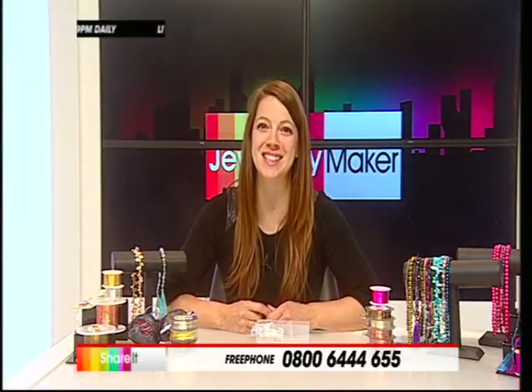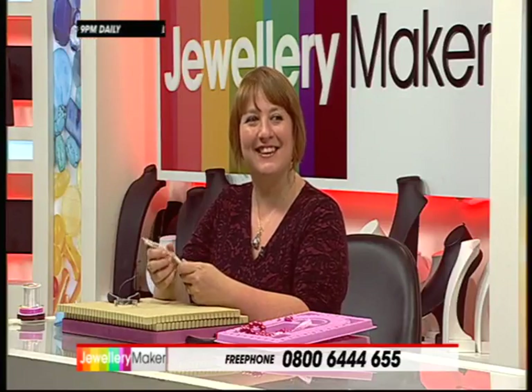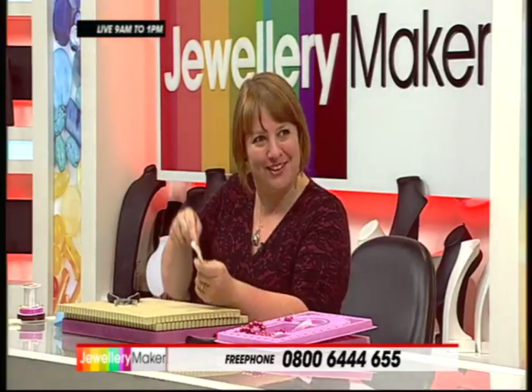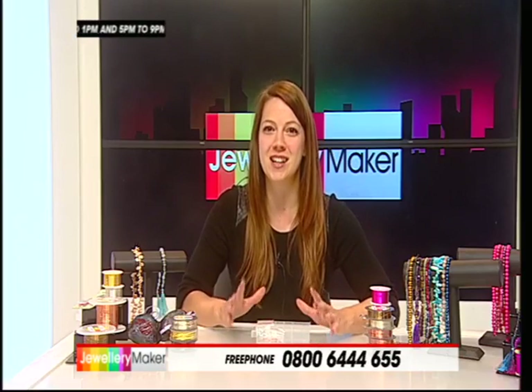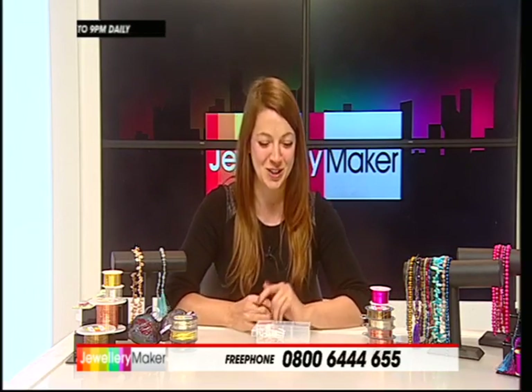Good evening jewellery makers. My name is Sarah and I am very privileged to have the lovely Laura Binding working with me tonight as our guest designer. We've given her two kits, one which has a challenge in it as well, so we're going to be going to her later on in the programme and bits and pieces throughout, which is always nice.